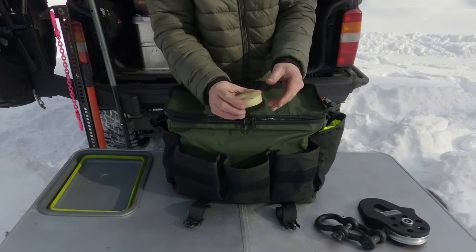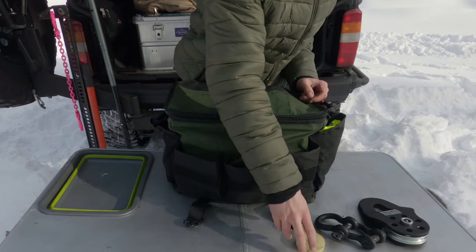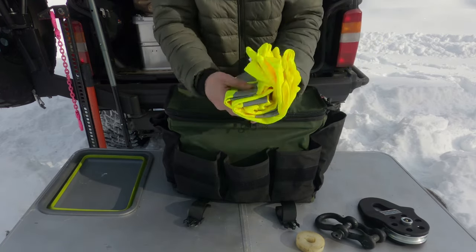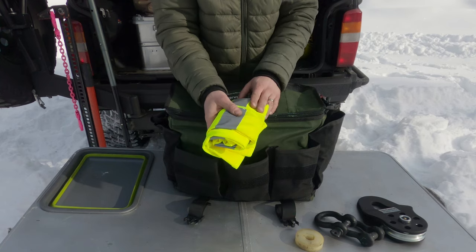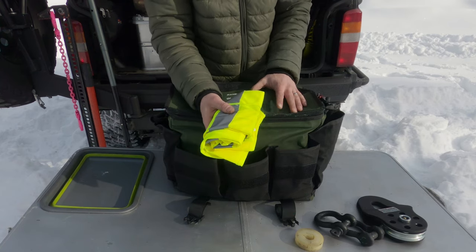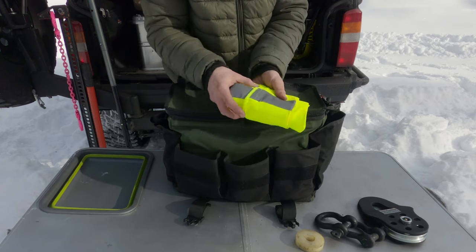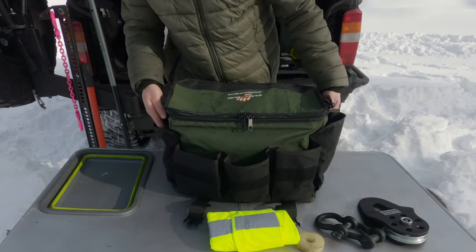I've got a puck as well — this is actually for the bottle jack, which we'll talk about in a second. Hi-viz vests are also in here — you legally have to carry those here. They're also really useful if you break down in an area with a bit of traffic, or when you want people to spot you. So the hi-viz is pretty useful.